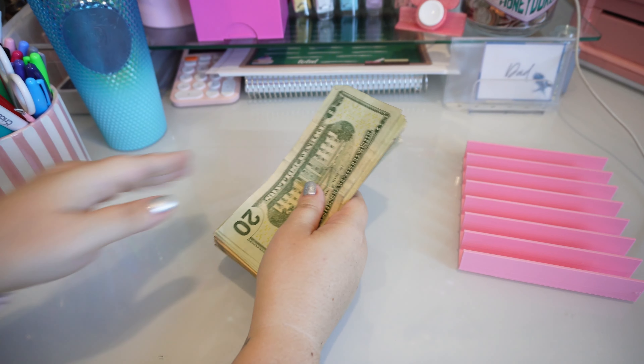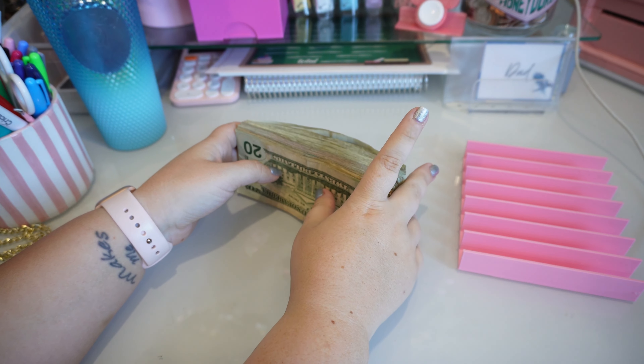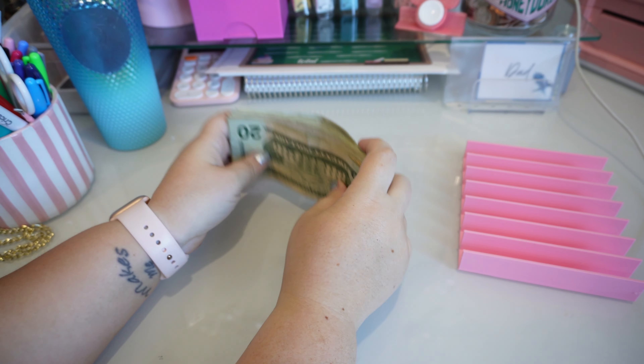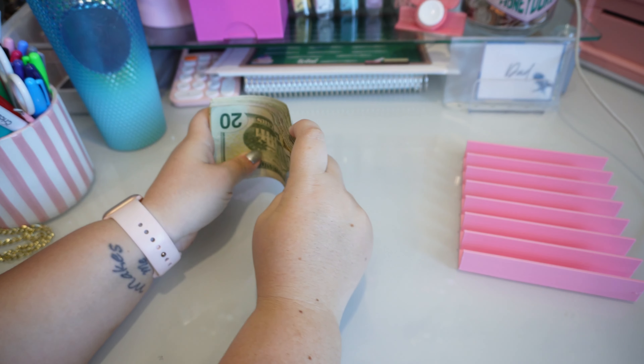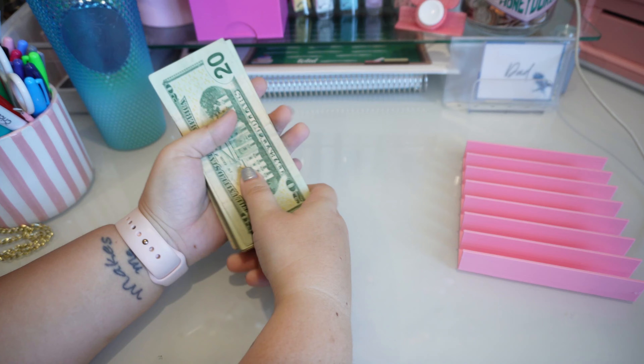Hello Explorers, welcome back. So this is the Savings Challenge video. I wasn't sure if I was — this week I planned on doing the games video first, but I think I'm going to stick to it and just do the Savings Challenge first.